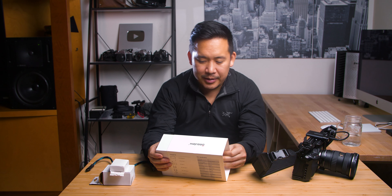I believe you can get it for right around $100 now. So let's unbox this baby. I don't normally do unboxings, but this just felt appropriate.